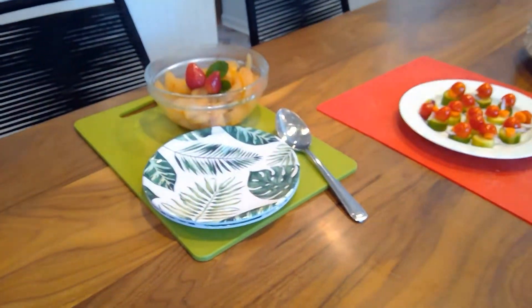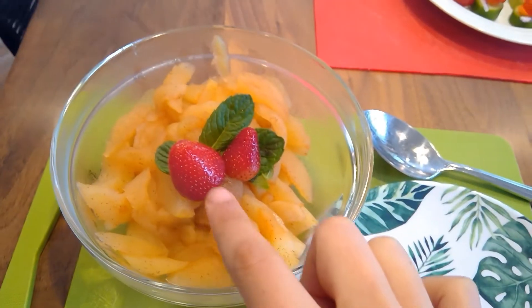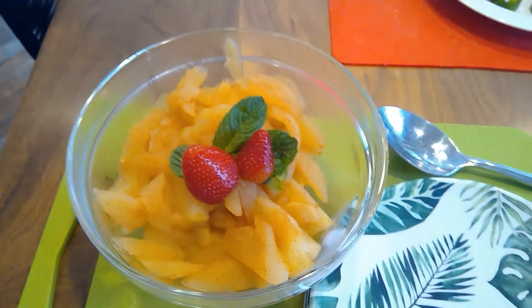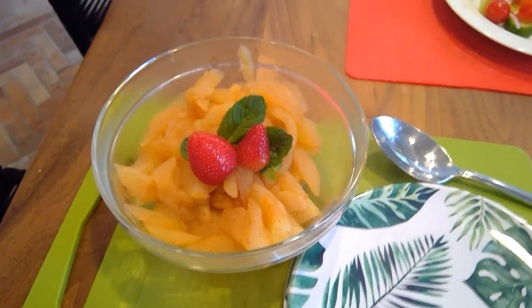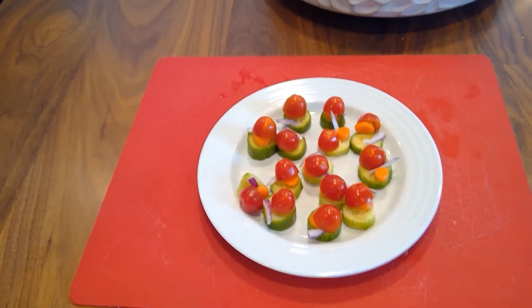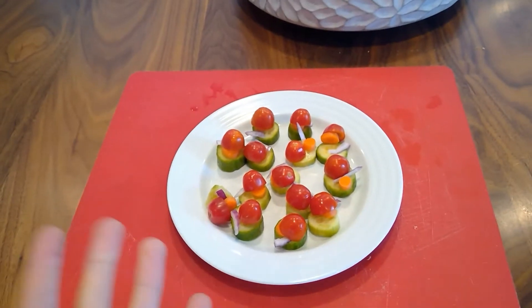So we have our first dish — our apples. On top we have some strawberries and a garnish of mint. This is great to do if you have some overripe apples, and it's just so fast and easy. And the same for these little appetizers — these are a little harder, as some of them fell over, but they're delicious as well.